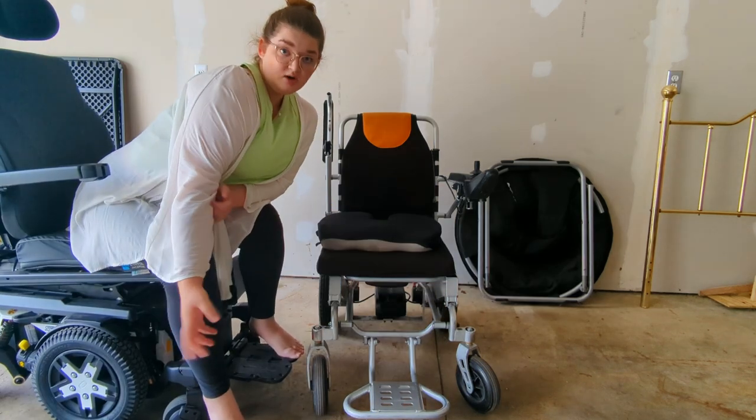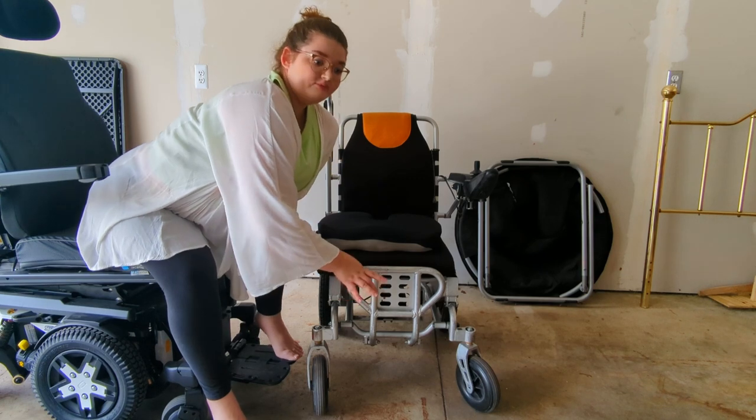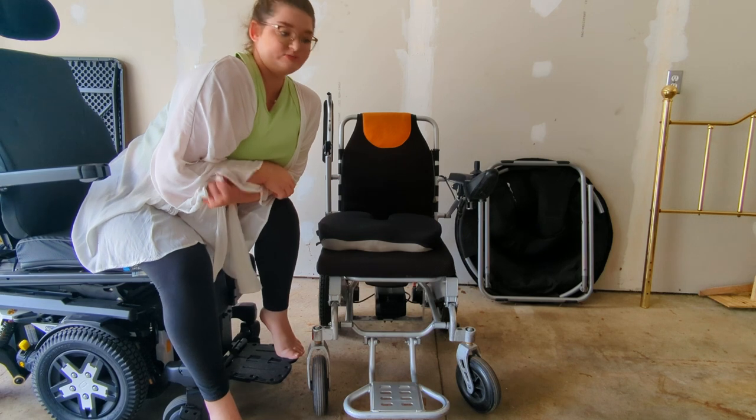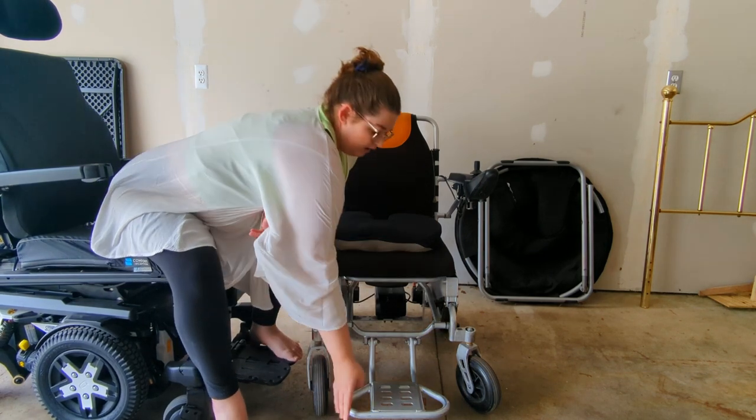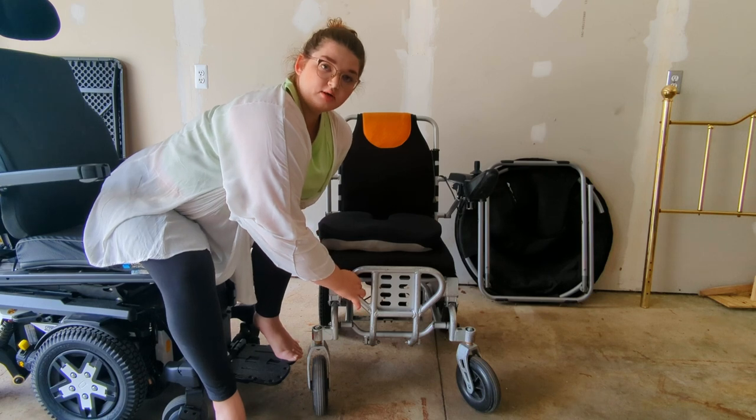Another thing to point out — the foot plate comes up, so if I need to do a transfer off the front, it doesn't stay up very well on its own. But if I'm needing to do a transfer out of the front of the chair, I'll flip this up and then put my feet directly on the ground, and that works really well.